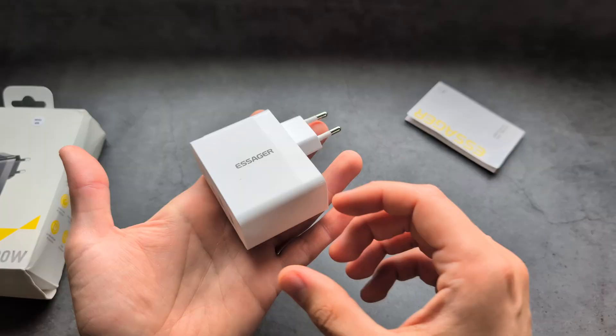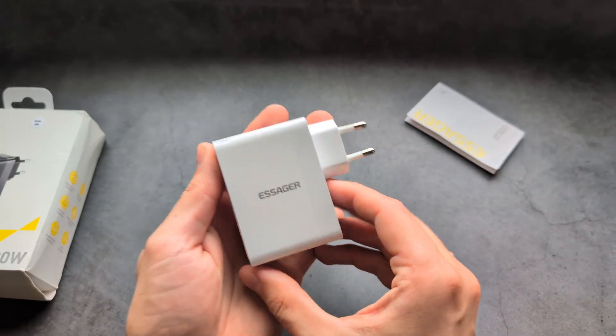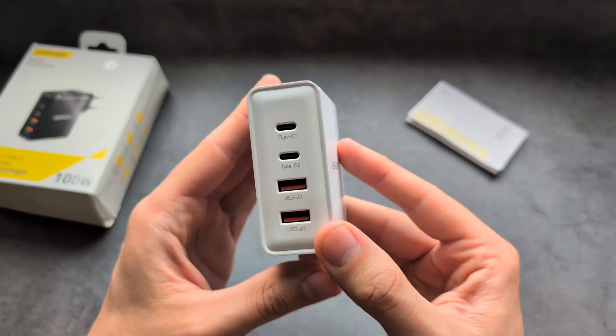It came in a bunch of packaging wraps, but I've already used this charger for a while now, and I'm actually very impressed with it. When it comes to build quality, it's very decent on the charger.